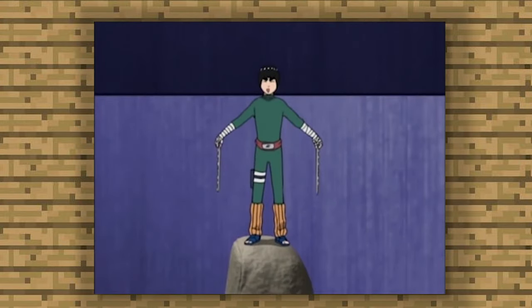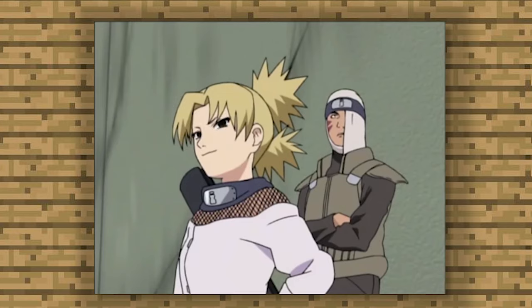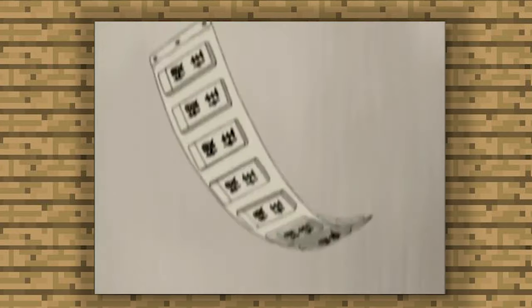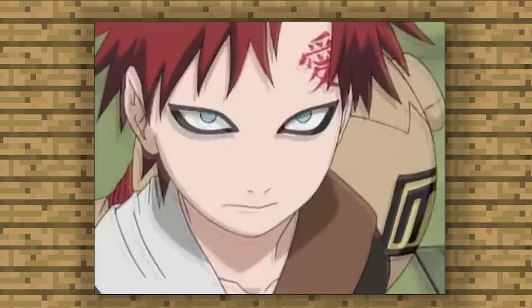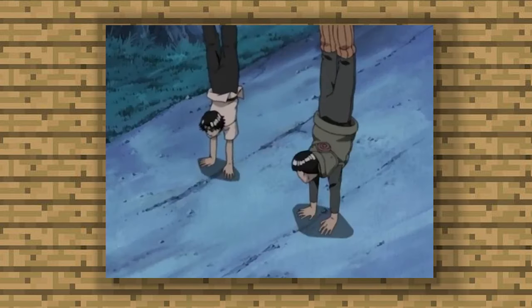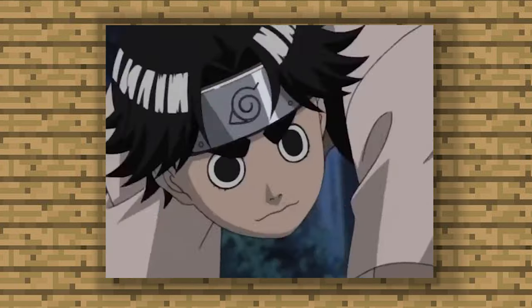That is better — now I will be able to move freely. You really think you'll be able to get through Gaara's defenses just by dropping a couple of pounds of weight? Rock Lee is one of the biggest OGs in Naruto, and today I'm going to show you a workout based around Rock Lee's training style.